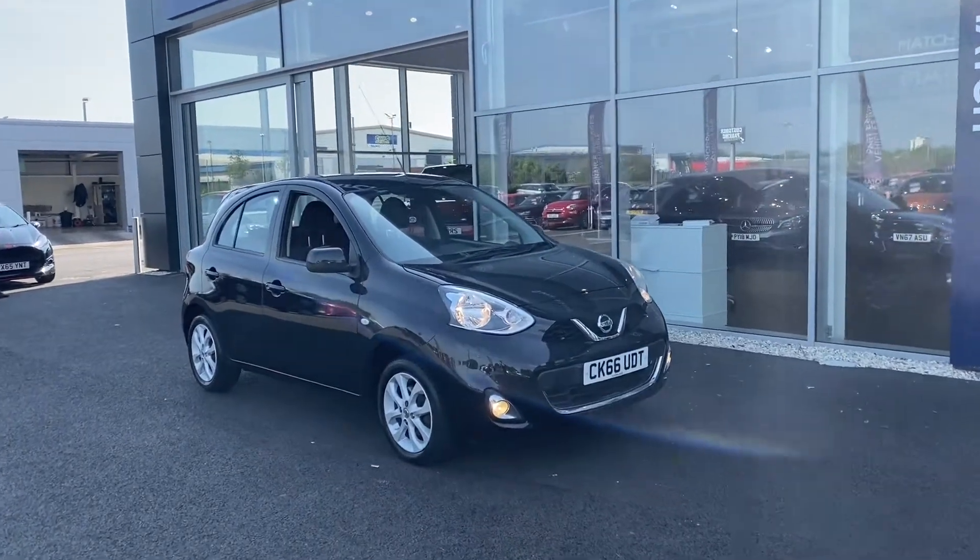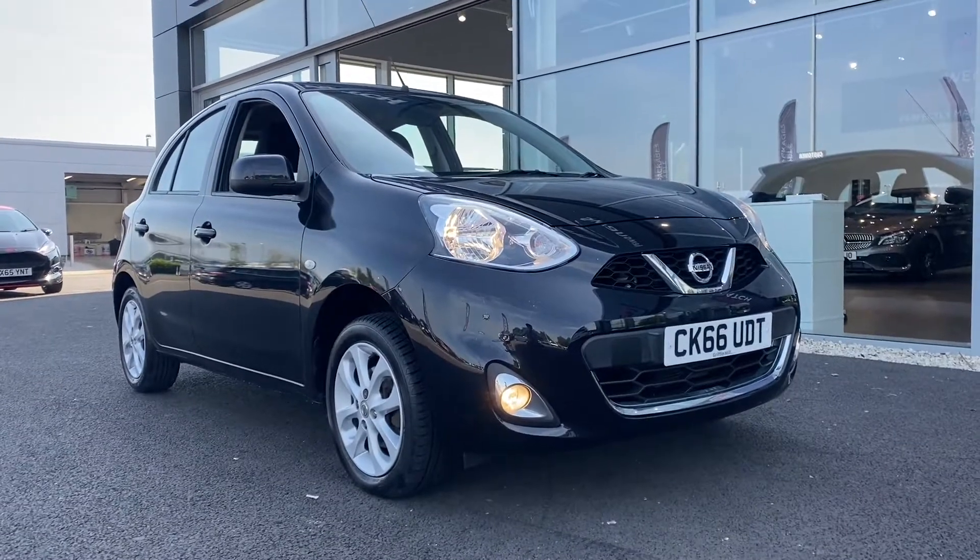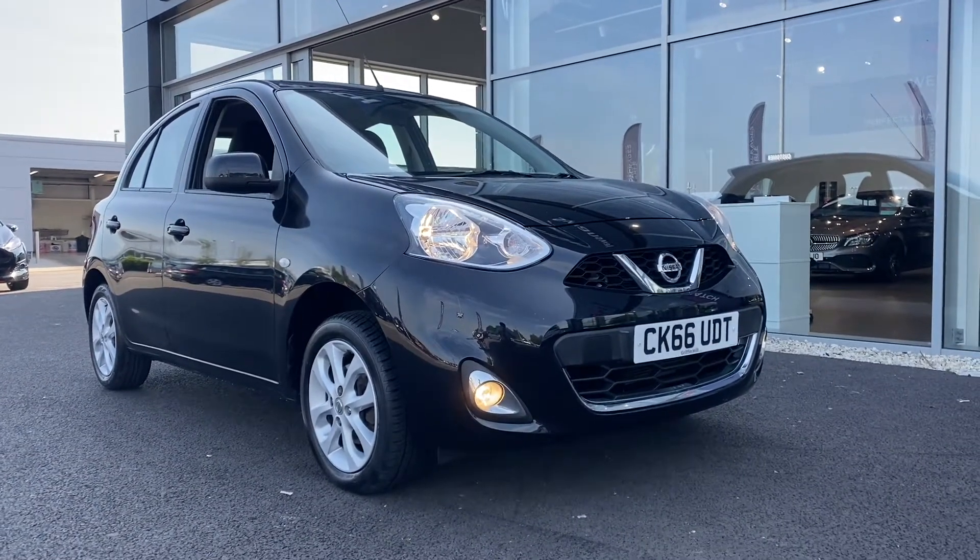Hi UK, my name is Billy from Motor Match Chester, bringing you a quick video tour on this lovely 2016 Nissan Micra that's just arrived here on site.